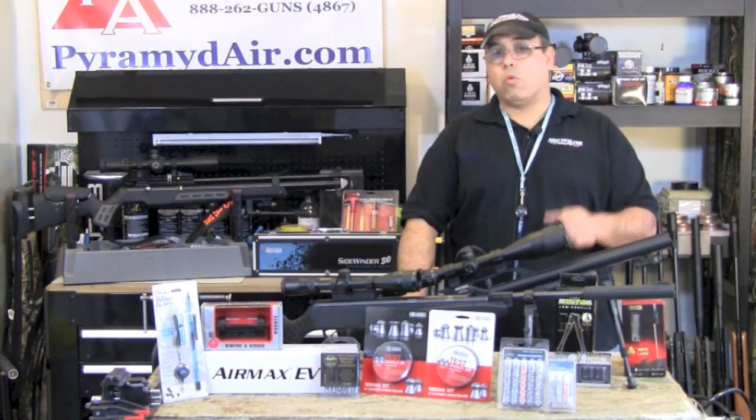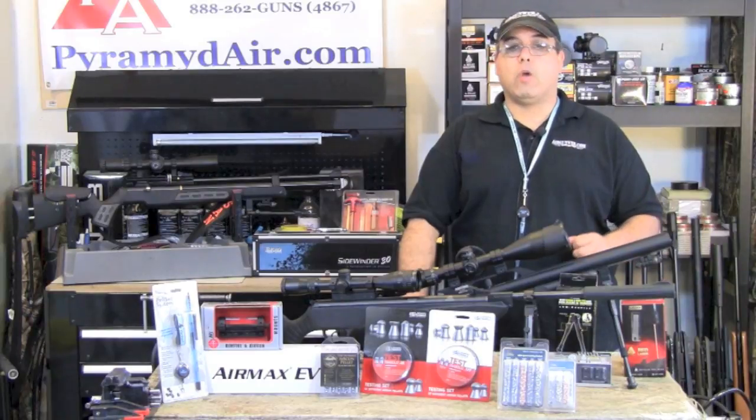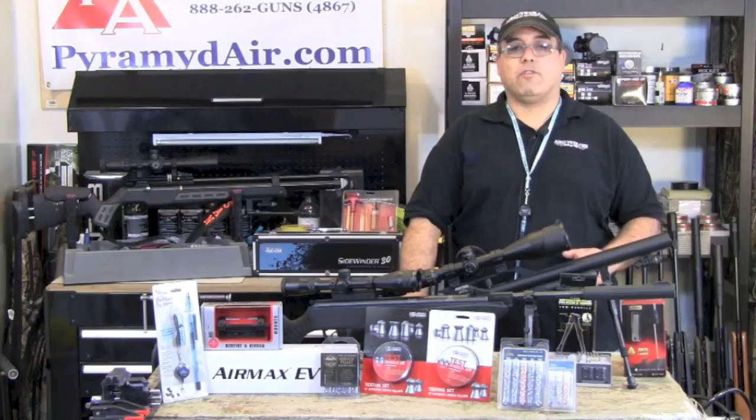And please be sure to let them know that you learned about them right here at Airgun Web. When you're looking for honest, real-world airgun reviews, think Airgun Web, where we tell you the facts, not fluff. I'm Rick Eutsler with airgunweb.com. Thanks again for watching.